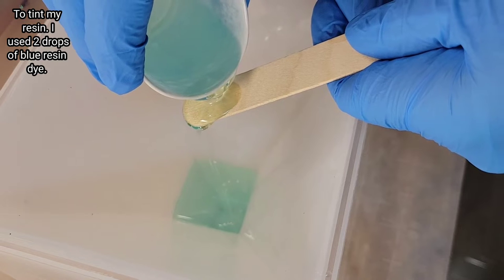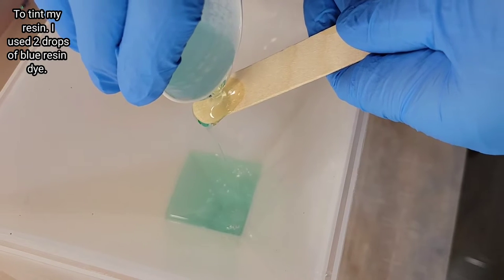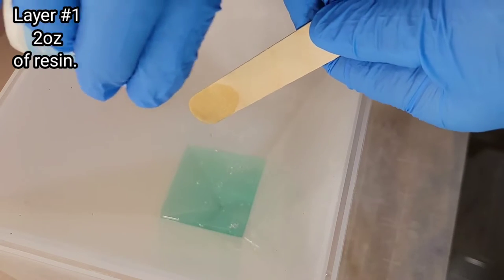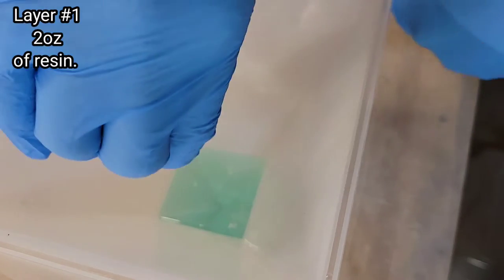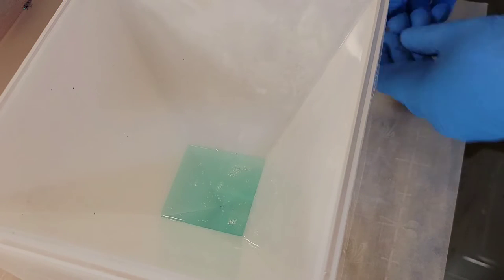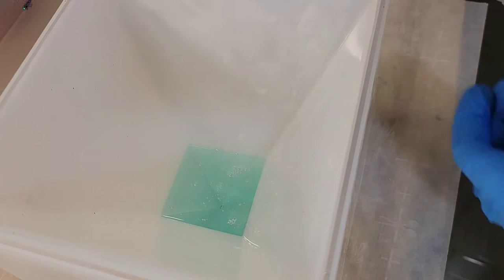I did go ahead and mix up my resin off camera just to save time. I'm using the Liquid Diamonds resin today. If you want to see how I mix Liquid Diamonds, I will link one of my mixing tutorials down below in the description box — it's a quick one-minute video, so definitely check that out.